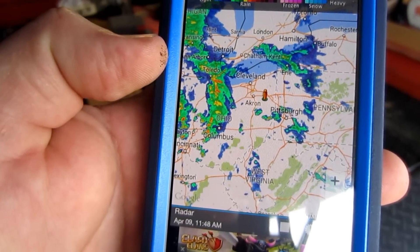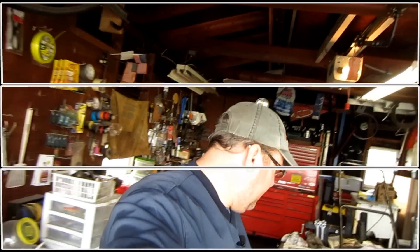First thing I want to show you — what we're kind of fighting with today — is there's some storms that are getting ready to hit here. We're going to try to get this all taken care of before those storms come, so let me show you what I'm talking about.